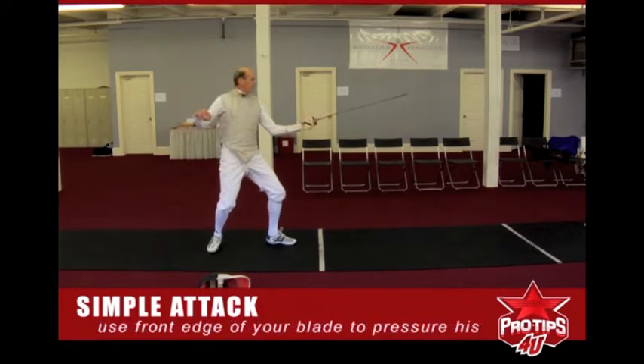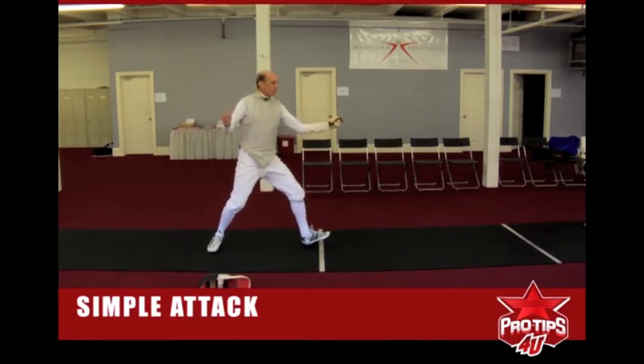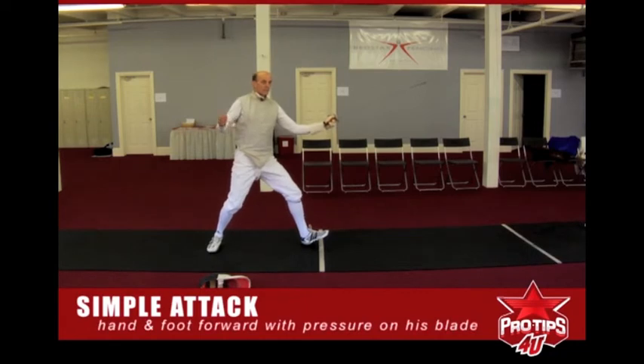The move is simple. My hand starts forward, my thumb comes on top so that the right edge of my blade can apply pressure as my front foot comes forward. So the move is hand and foot come forward together. I'm in the first half of my advance and I put pressure on his blade.